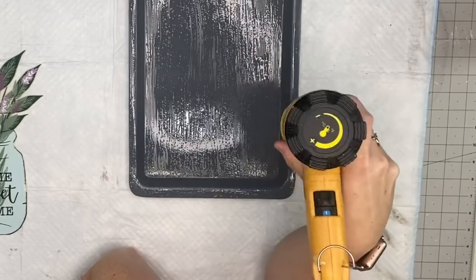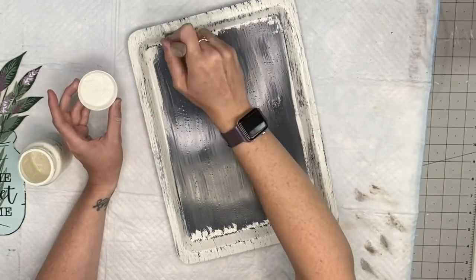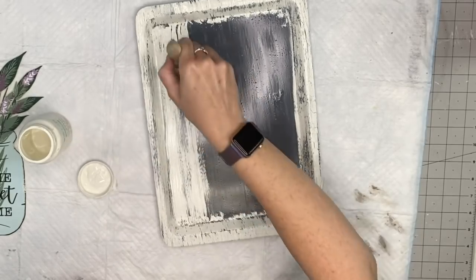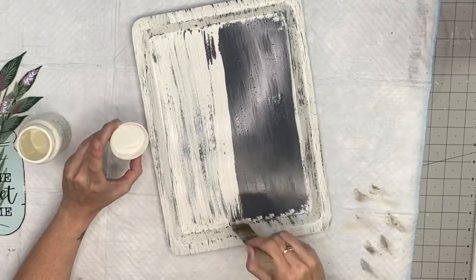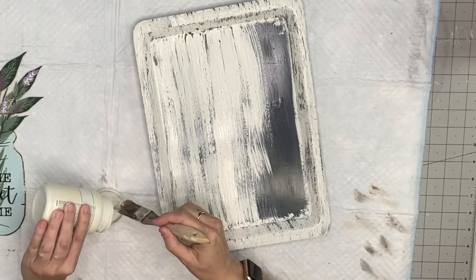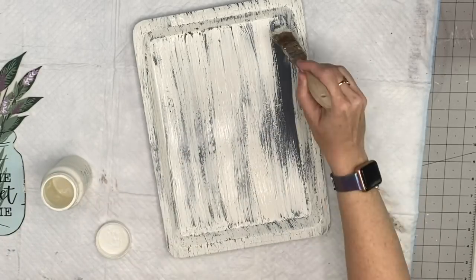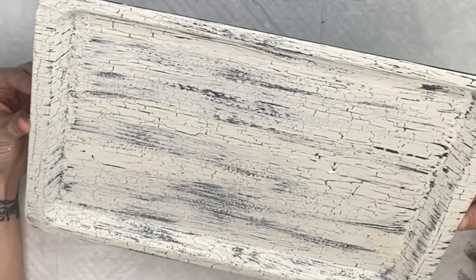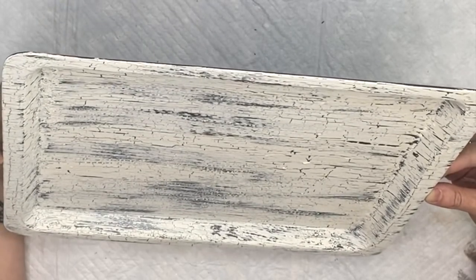I take my chip brush and try to do as few strokes as possible because you get better crackle, then I apply heat to give more crackles. Then I'm going to take Plaster by Waverly and brush that on. There are two Folk Art crackle mediums — one for acrylic paint and one for chalk paint — so make sure you're looking out for that. Both are in the Amazon store in the description box. Look at that crackle — I love it every time, it's my favorite crackle method for sure.